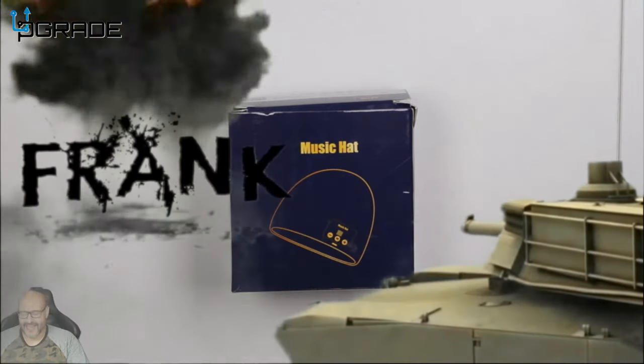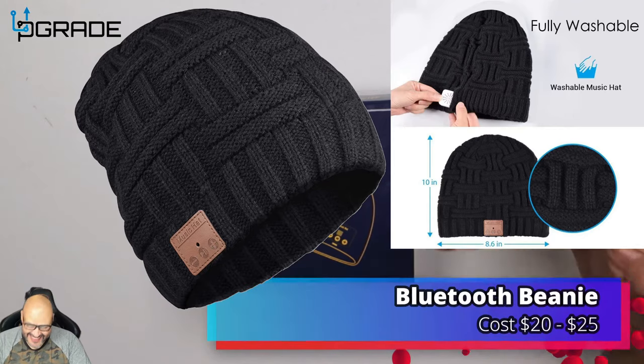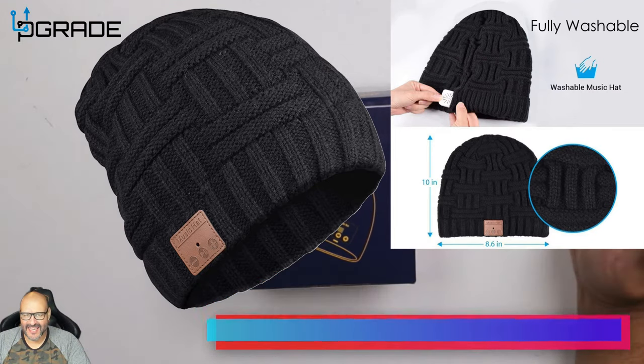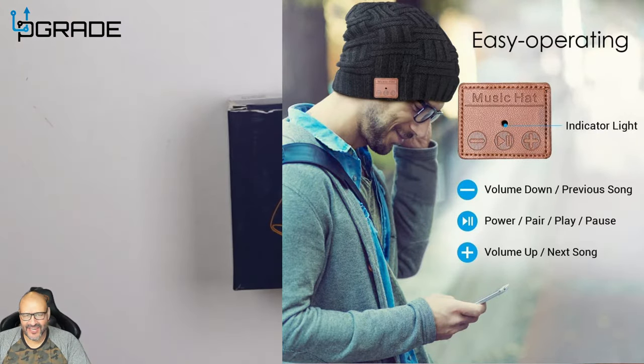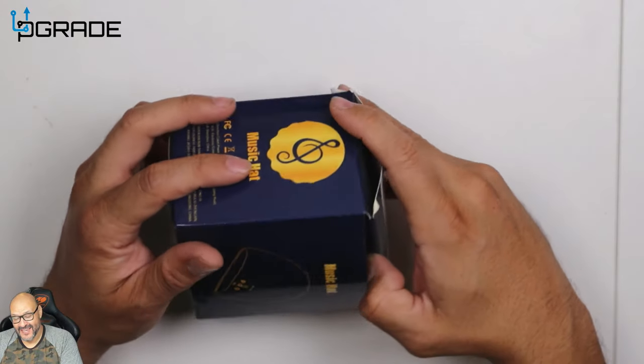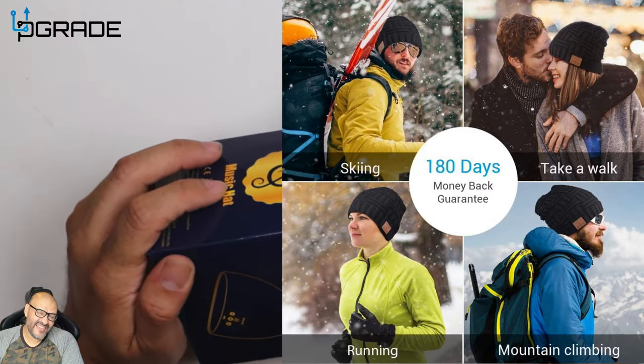Welcome to Upgrade, I'm your host Frank the Tank. Today I got a music hat — it's a Bluetooth beanie with headsets built in, so you can hear music, answer phone calls, and pretty much do everything else you need to do. So let's go ahead and open it up.